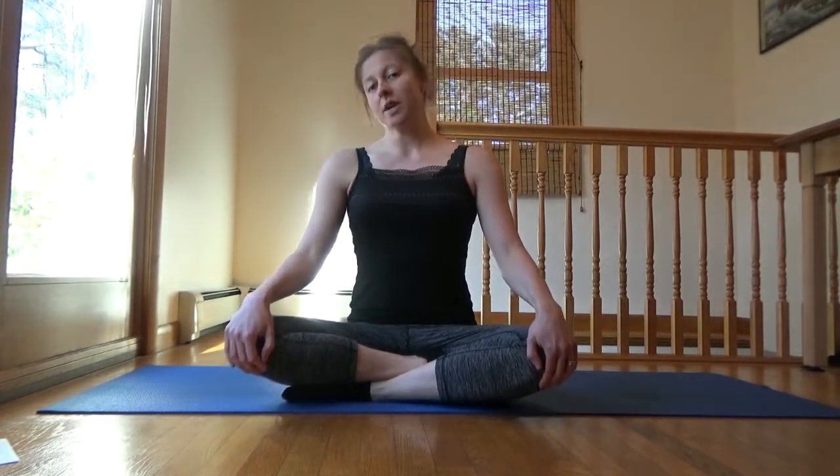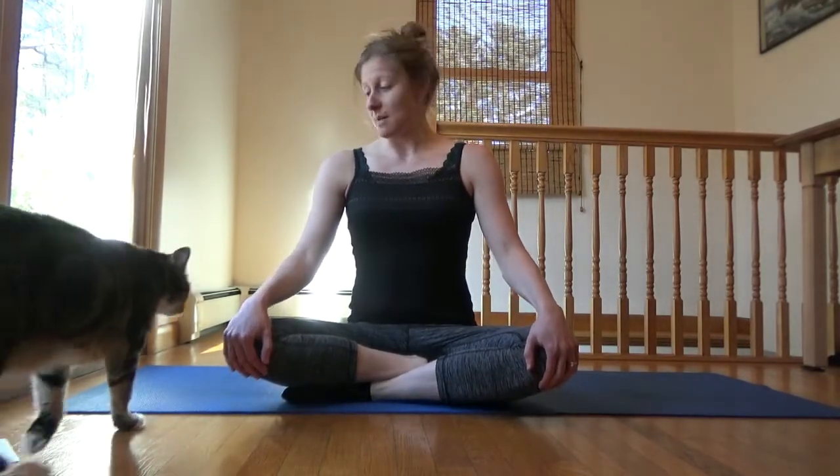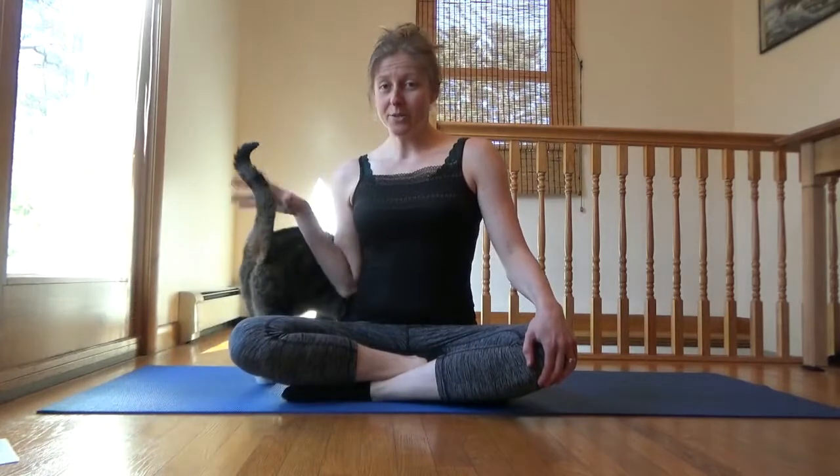Hello my friends. I'm Gal Zira. I am bringing you a quick Core Stability 101 workout today. The intention of this workout was actually inspired by a friend of mine who recently had her first kiddo.